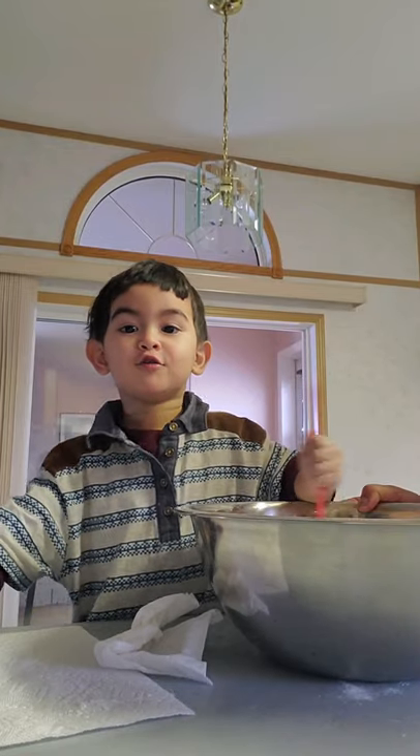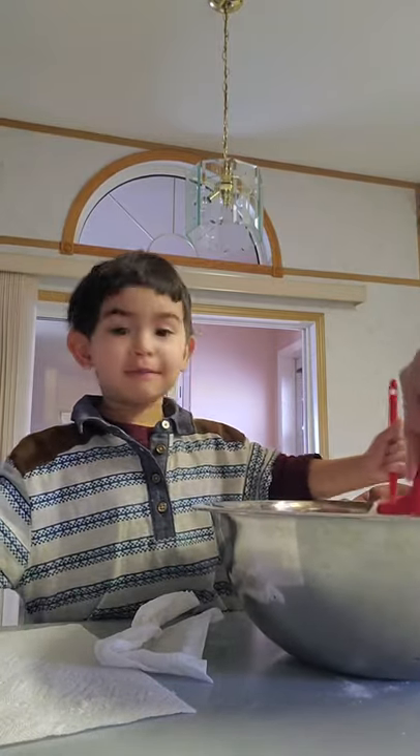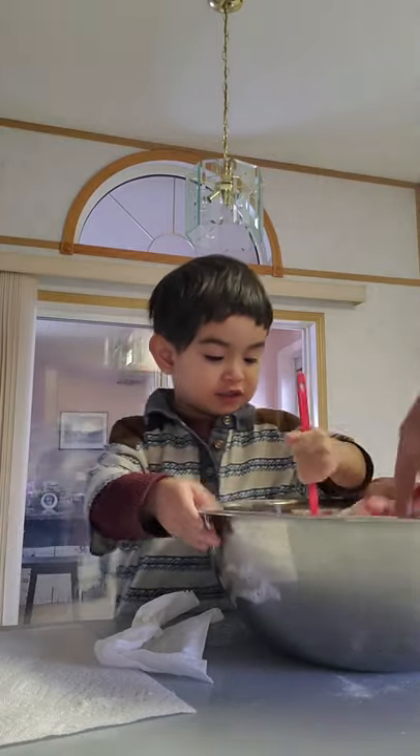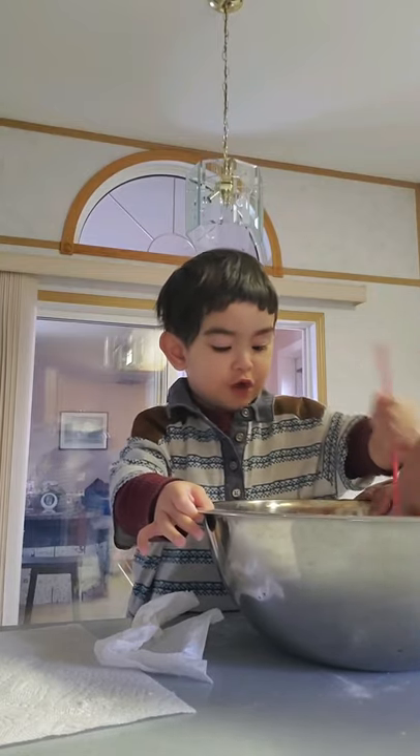Tell them what we're doing. We're doing pancake mix and butter and nothing else. We're making a pandesal dough.